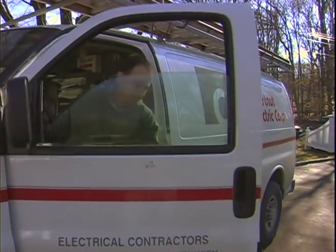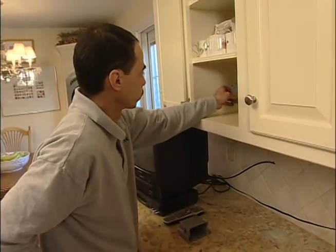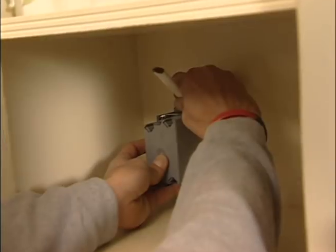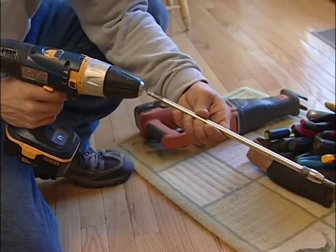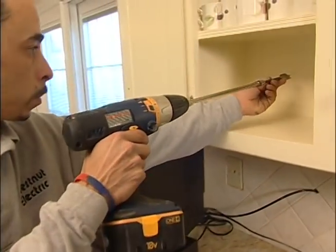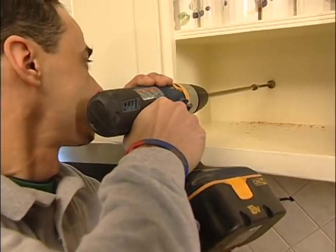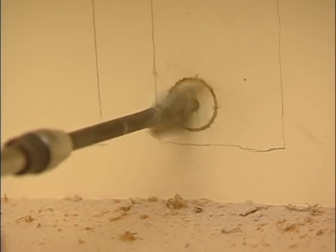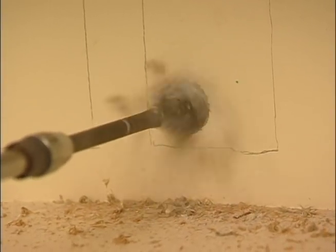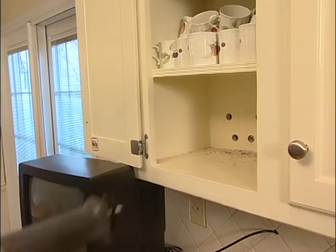Ray Hernandez has helped me out with a lot of electrical projects. I've asked him to run both electricity and cable inside the cabinet. First, he traces the junction box outlines, then uses a three-quarter inch spade bit to drill starter holes for each box. Using a reciprocating saw, he makes the cutouts.